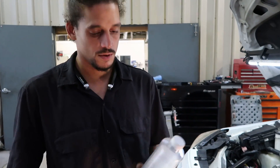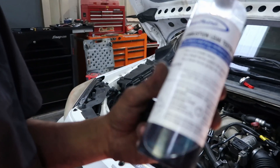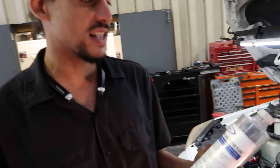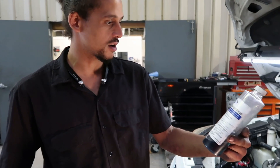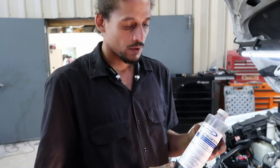Alright, step two: get some block test fluid. This is going to cost you about $10–$15 at your local auto parts store. You specifically ask for block testing fluid — this is called combustion leak tester fluid. I like to get mine from Napa; I've just had better experience with it.